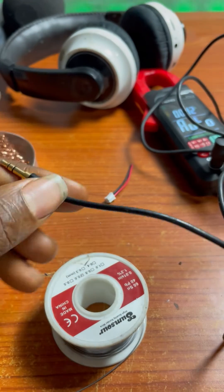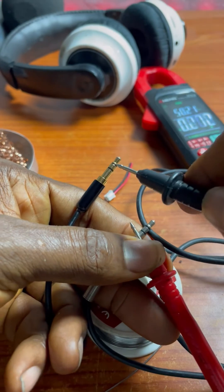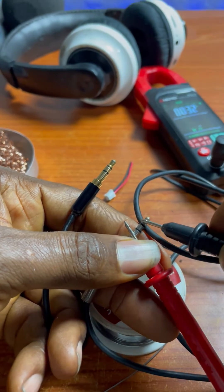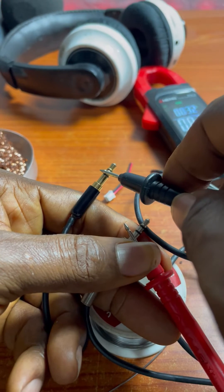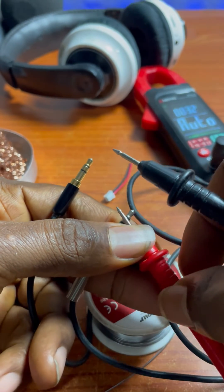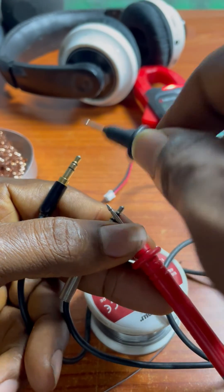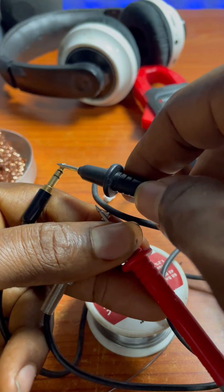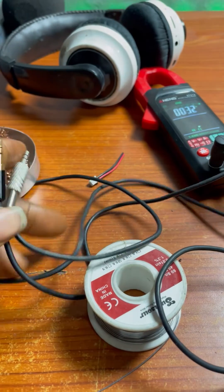I still have to test it again because these cables can be troublesome. The negative works — that's also the ground. I check for any partial contact between the contacts when closed — none. Then I test the right audio channel — it works. And the left audio channel — it works too.